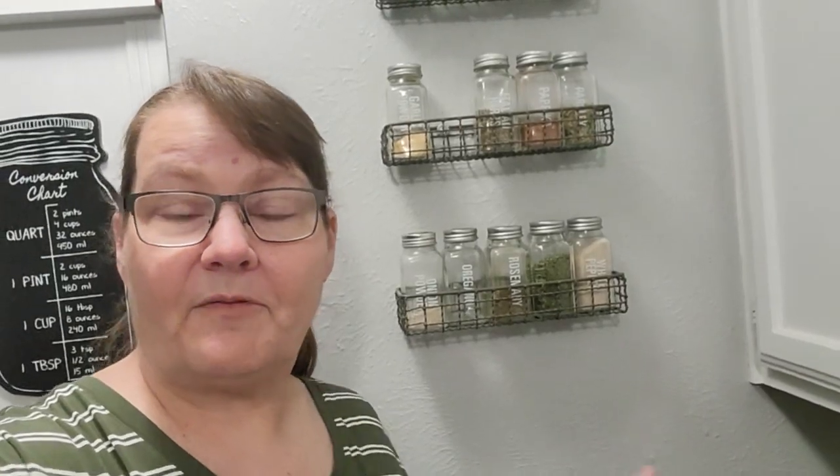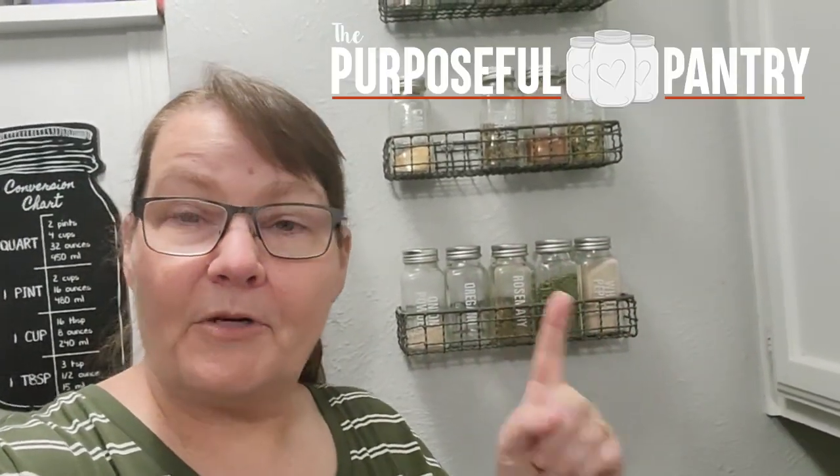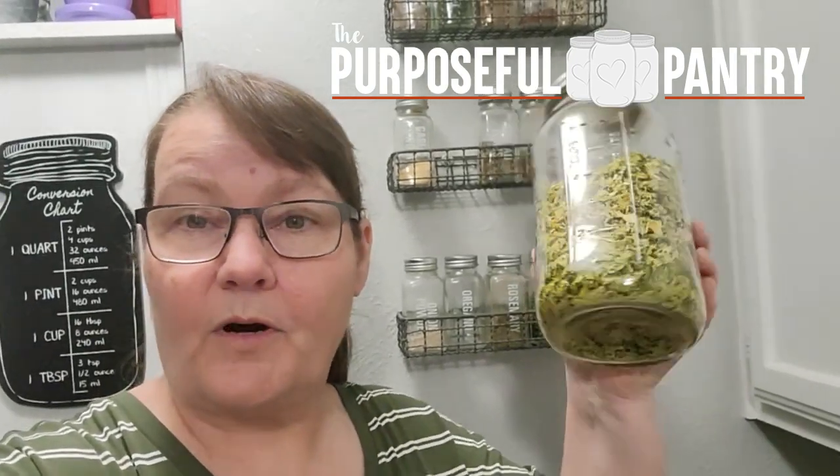Hey folks, it's Darcy from The Purposeful Pantry and welcome to the channel. Today I'm going to show you how to take all those zucchini from your garden or the store and create shredded zucchini you can use all year long, as well as making zucchini flour you can use in your baking just like regular flour.